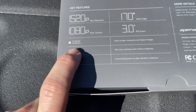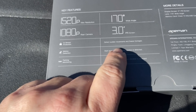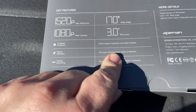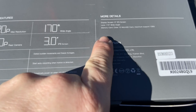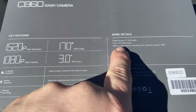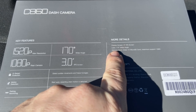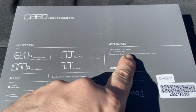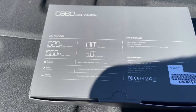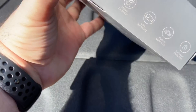It says G-sensor protection, motion detection, parking monitor — detects sudden movements and freezes footage. The display screen is three inches, 170-degree wide angle, and it requires a Class 10 micro SD card. I think I have one somewhere, so I have to get that once I install it. But let's open this up.